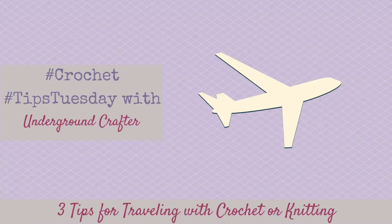This is Marie from Underground Crafter, welcome to another Tips Tuesday. This is part two of my series on traveling with your crocheting or knitting. I'm going to be sharing three tips today that are going to make it much easier to travel with your favorite hobby. If you missed last week's episode, I'll have a link in the notes below — you can find my tips for finding great yarn shops while you're on vacation or traveling.